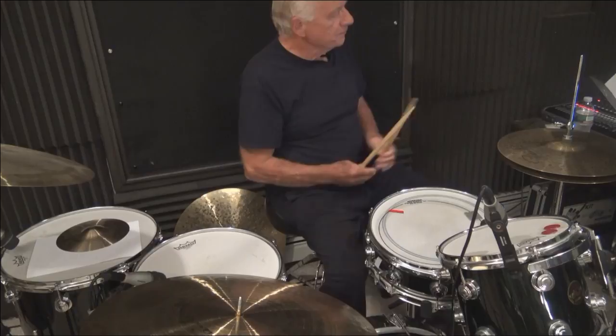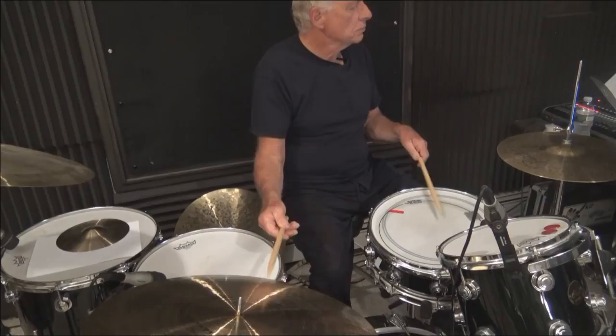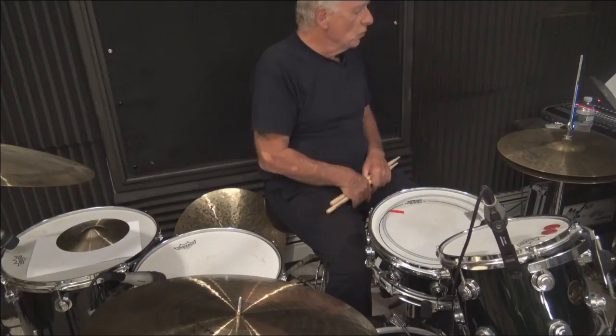Here comes number three on the PDF. At that moment when I'm playing that, I'm thinking — or saying to myself — one E and a, two E and a, three E and a, four E and a.